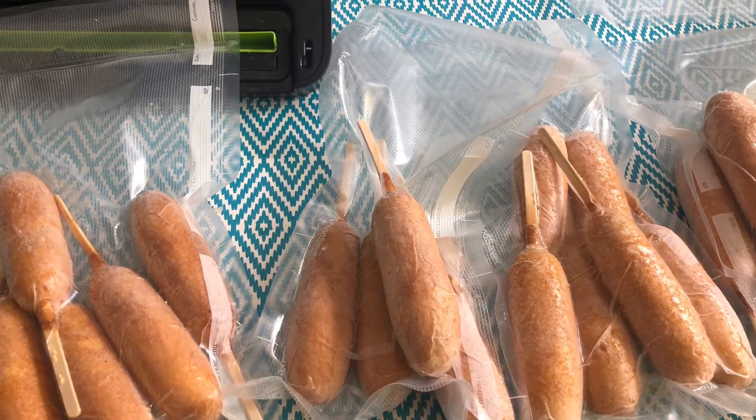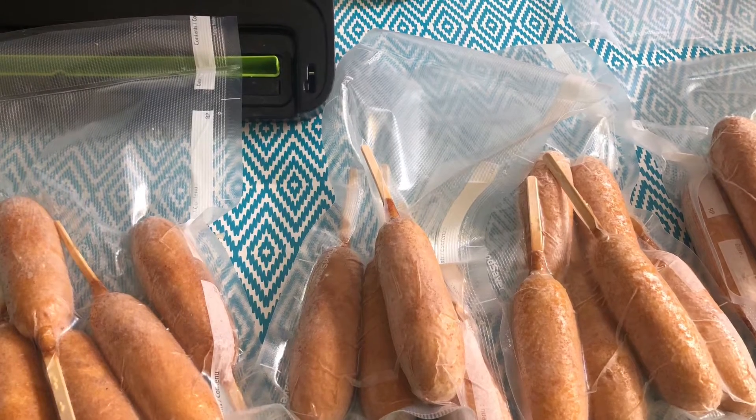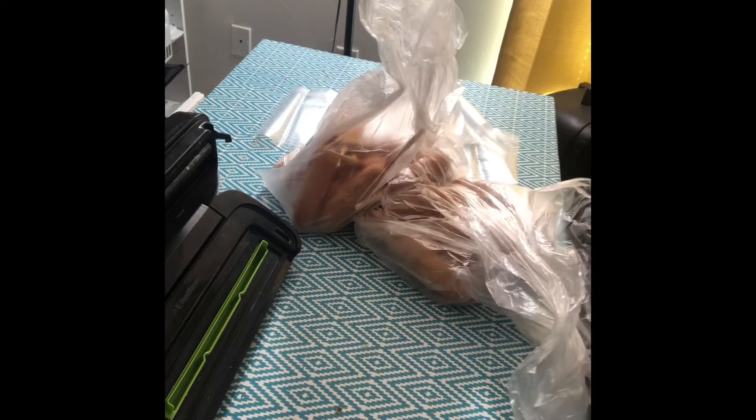Hey y'all. We're gonna go ahead and seal these corn dogs. I bought these and I basically don't like how they come in those bags, so I always start by pre-sealing one side.